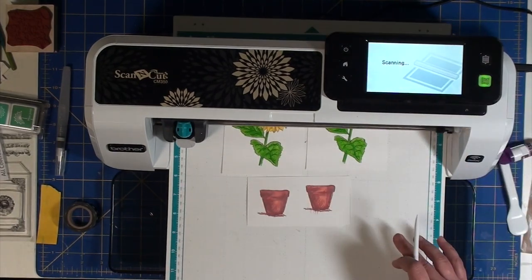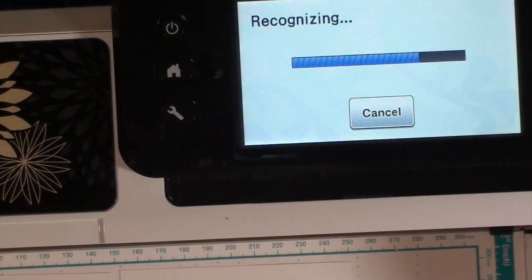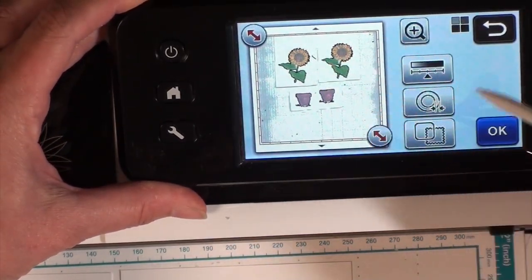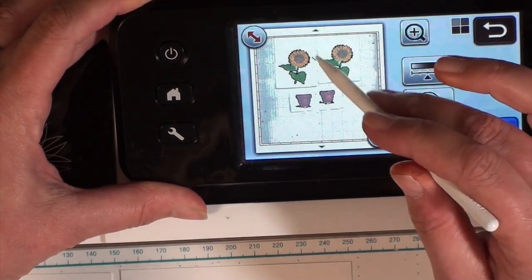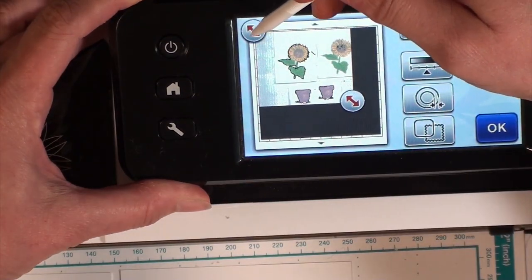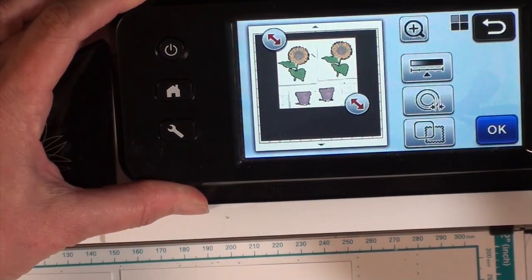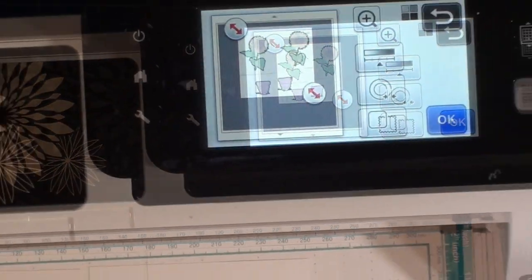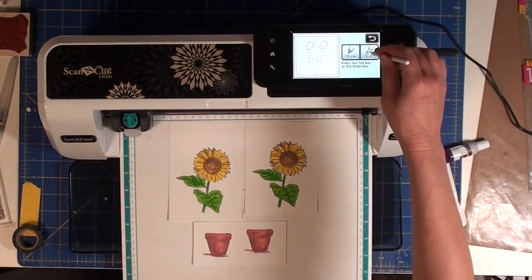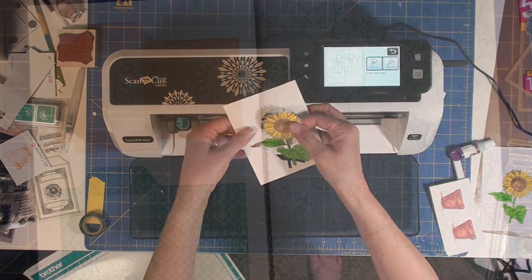Next I'm moving on to using the Scan and Cut to cut out the stamped images. Here I'm in the phase of making sure it captured the outline of the images the way I wanted them cut out. It looked fine, so I'm resizing using the arrows to control what areas the machine is going to cut. Once I have that in place I click OK, and here is the beginning of the machine feeding in and starting the cutting process. Here is one of the flowers after it's been cut out.